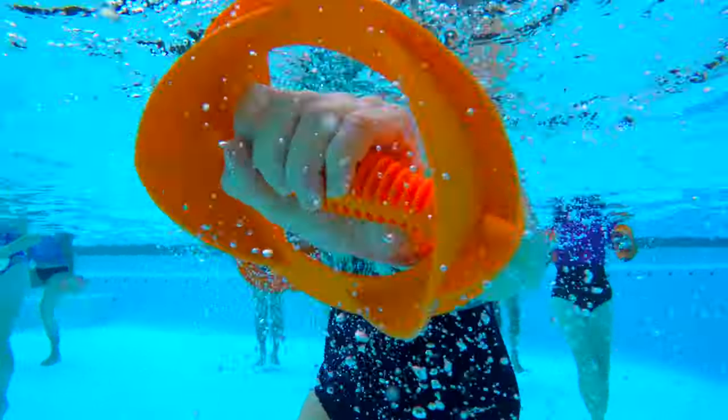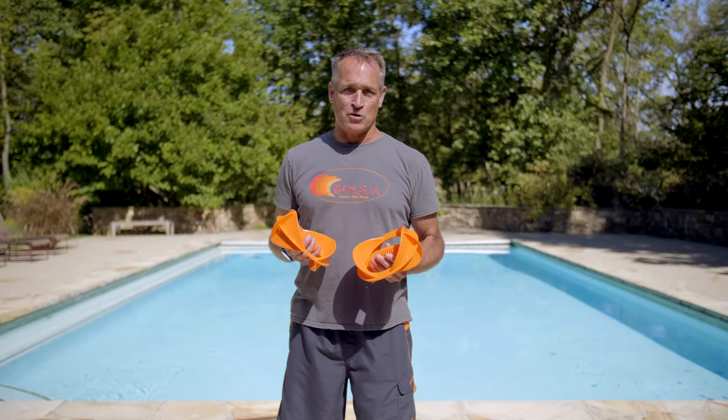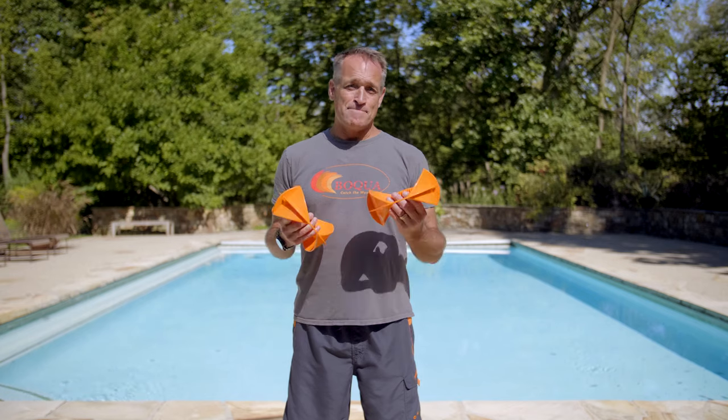Hi, I'm Tom Ford, inventor of Bokes. I'd like to teach you the basics of how to use Bokes moving forward. And basically when you use Bokes, there are three stances.